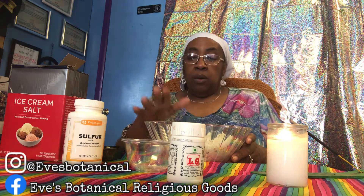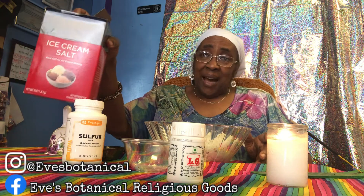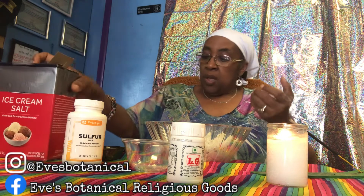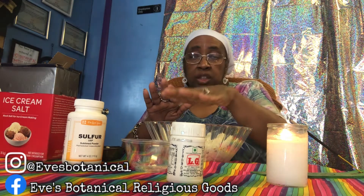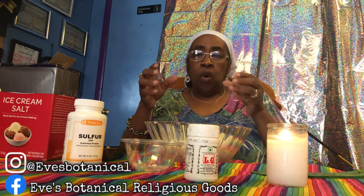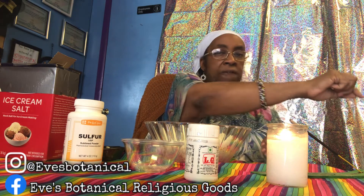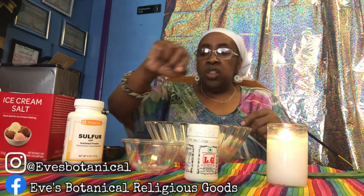You can also make a whole bucket of this. This box of salt was about a dollar fifty. You can use regular table salt — make a large amount, use the peppers, the sulfur, and the asafoetida, mix it all together. If you live in a single home, go around your fence if you have one, or go around your property perimeter. Make sure you go around your steps, all the way around.